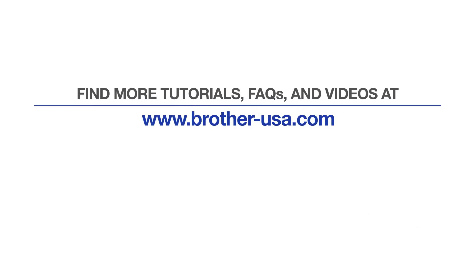Your installation is now complete. For more tutorials, FAQs, and videos, visit us at www.brother-usa.com. If you found this video helpful, be sure to subscribe. Thank you for choosing Brother.